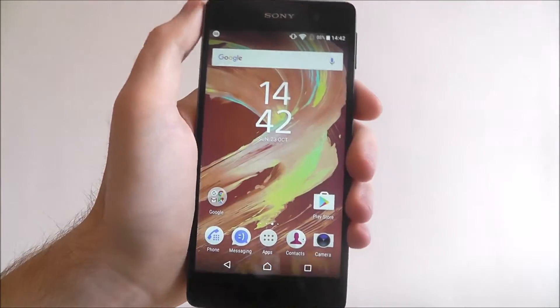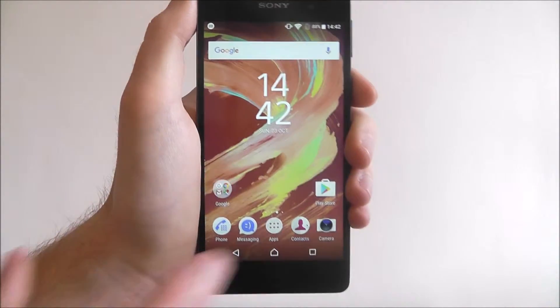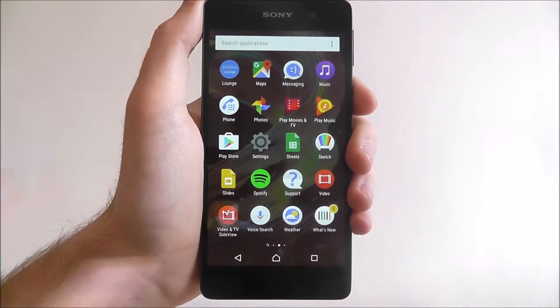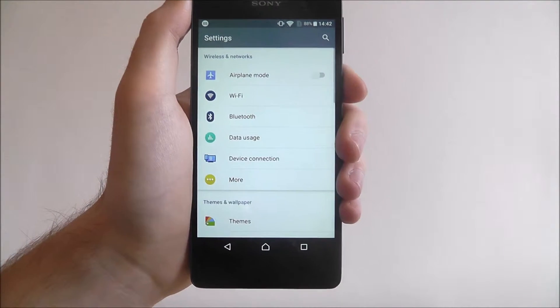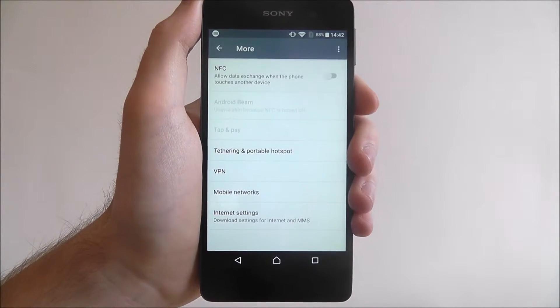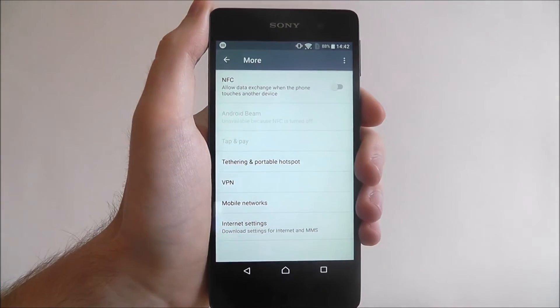So keep it in mind if you ever decide to use one of those. Now to enable it, it's pretty simple. Press Apps, and then press Settings. From there you need to look for the More option, and here you'll find NFC. At the top, listed, it's currently disabled.